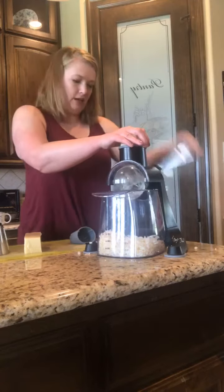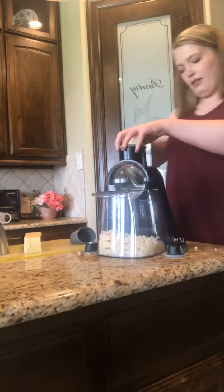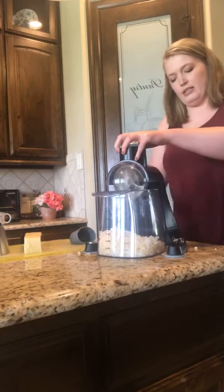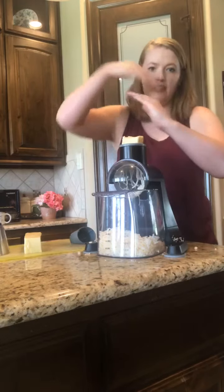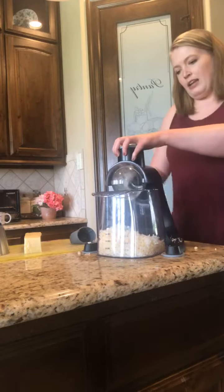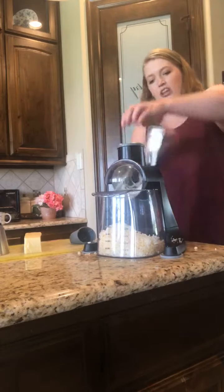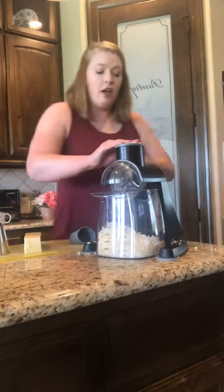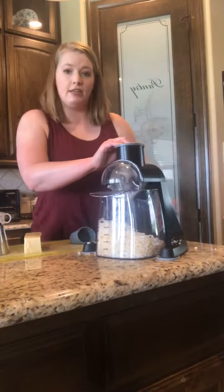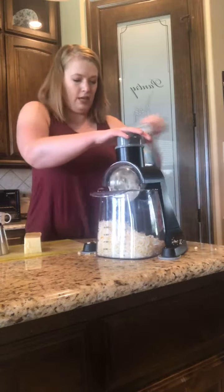I'm just going, getting all that cheese. Sometimes I like to flip it the other way because I feel like it gets a more even cut. It doesn't, because it's a cone shape, so I just turn it periodically. I've just been using my hand, kind of shoving it down without pressing very hard. But once it gets to a point where my hand is too close to the blade, you can put this food pusher on top and just keep going.